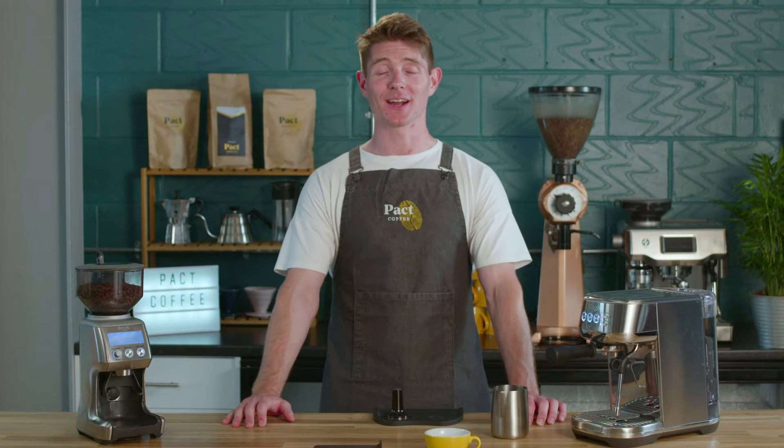Hi, I'm George from Pact Coffee and today I'm going to teach you how to brew a flat white using an espresso machine.